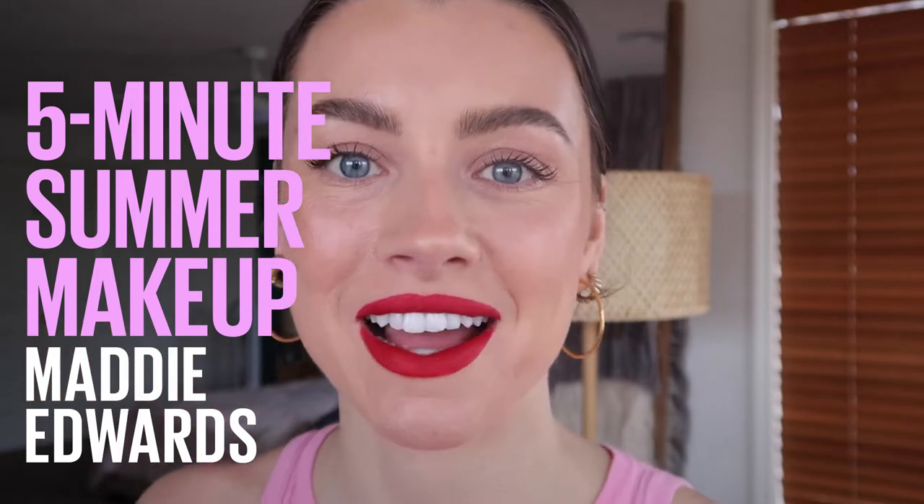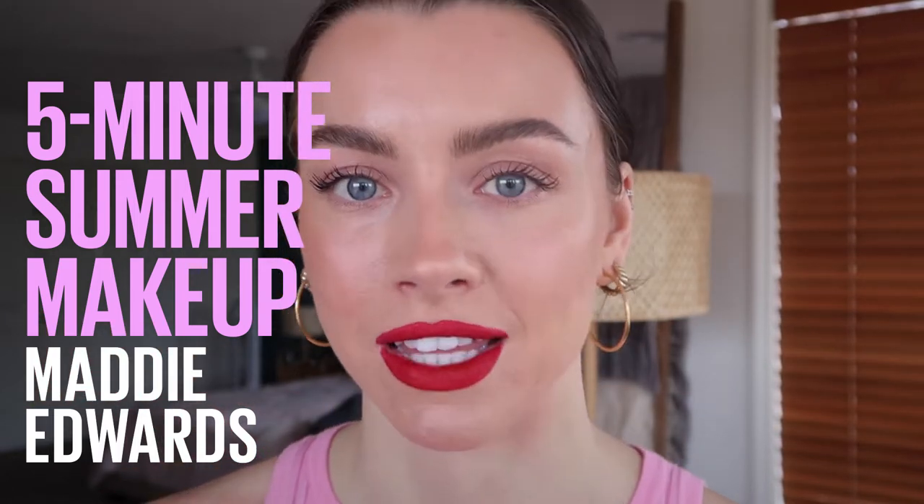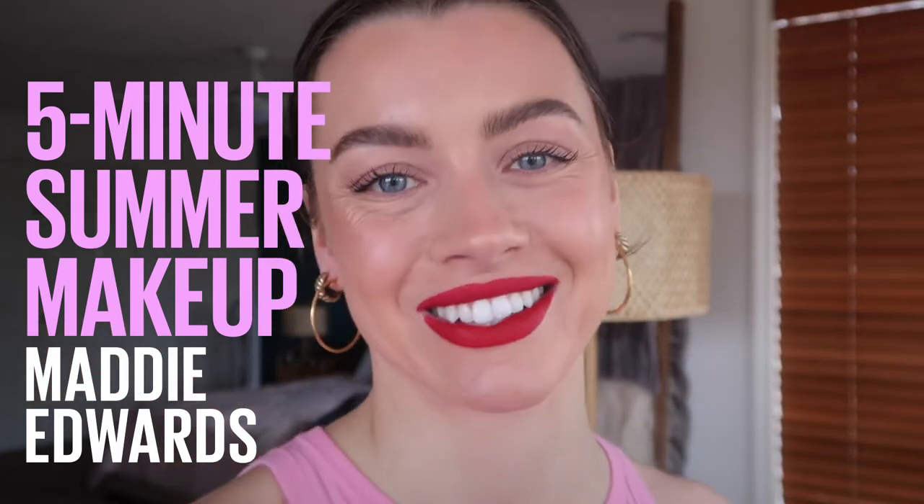That is how you create this easy five-minute summer makeup look with a fun bright lip. Hi everyone, my name is Maddie Edwards. Today I'm going to be showing you how I created this look. It literally took five minutes. It's perfect for summer. If you love a bright bold lip, this is for you. Let's get into it.